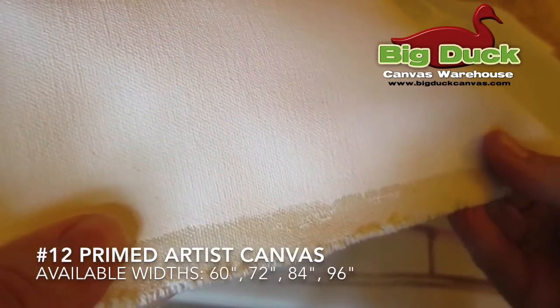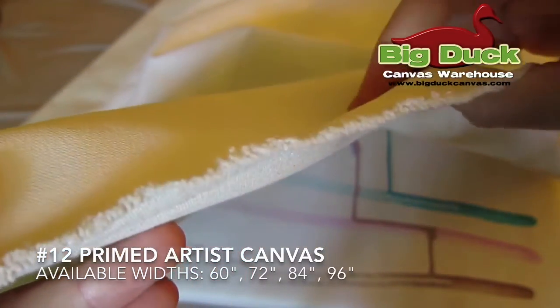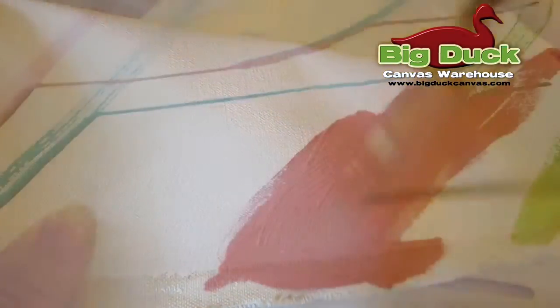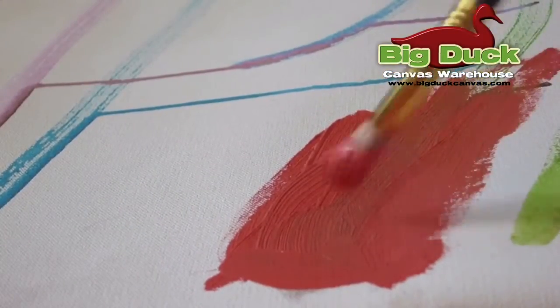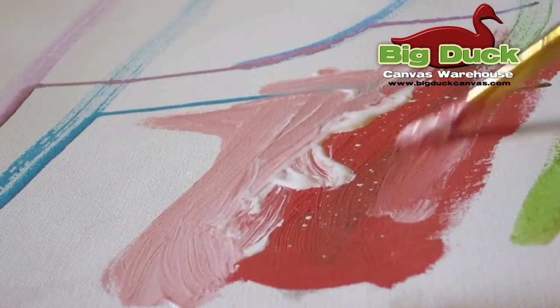Number 12 also comes with a triple primed acid-free surface as an artist canvas. This is a great professional use artist canvas with perfect painting texture for oil and acrylic paints. Number 12 primed widths up to 96 inches can save a lot of time for large-scale paintings and murals.